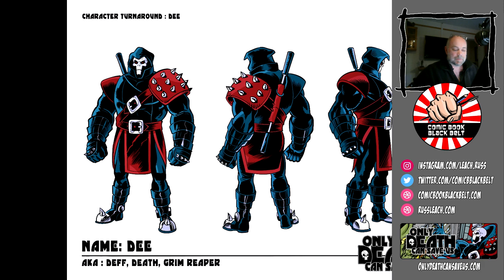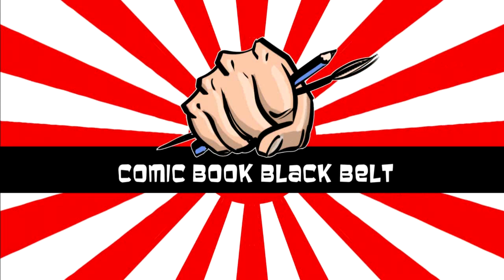Also, if you can go to my Instagram profile — that's just RussLeach over at Instagram — that would be great. I'm already posting my previous work there, some Marvel and Doctor Who stuff, and I'll be posting more and more Only Death Can Save Us content as I go along, so you'll be able to follow along and see me penciling and inking pages. Thanks again for joining me in the Dojo today — I'll be back with another video real soon. Bye bye.